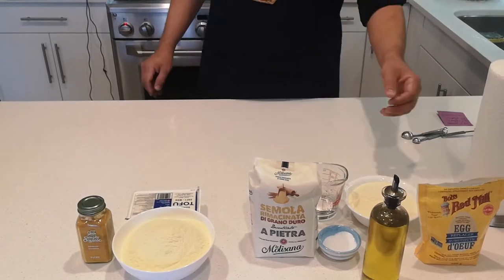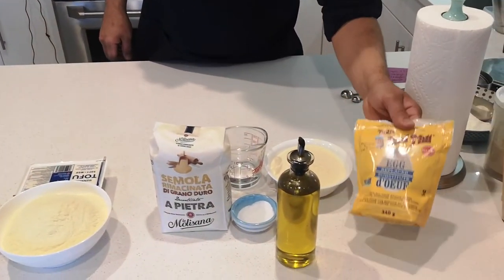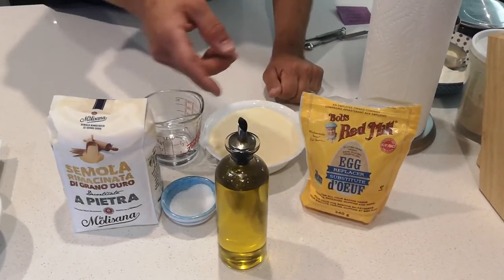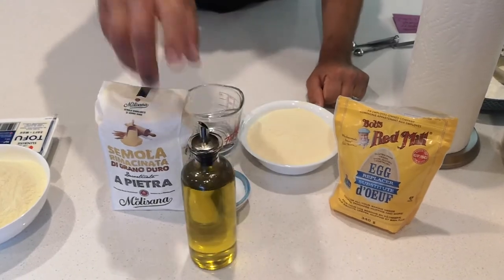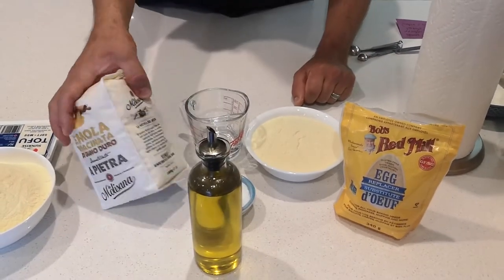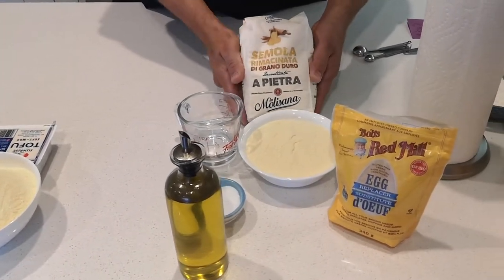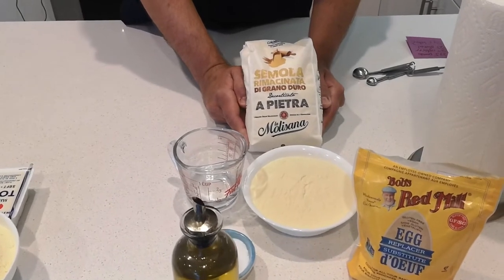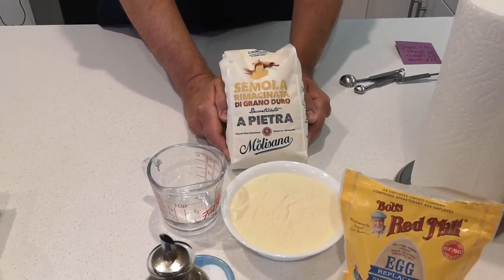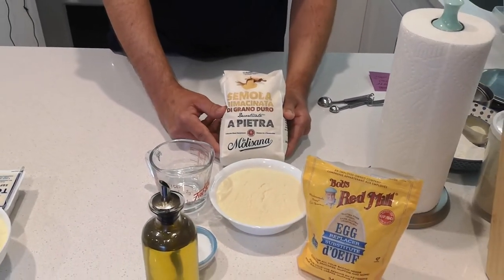The first recipe we're going to do is going to use an egg replacer — basically just to replace the egg in the recipe for the protein. Then we're going to add a little olive oil for some fat. We're using something called Samola flour. I learned this from a chef in Italy. It's fantastic — kind of like a cross between semolina and regular flour, ground super fine. It makes a lovely textured pasta. I don't do it any other way now.